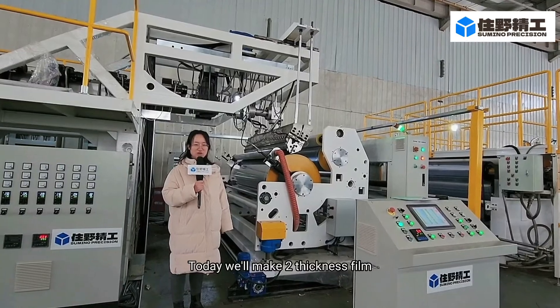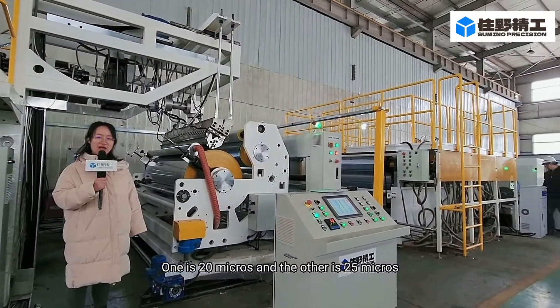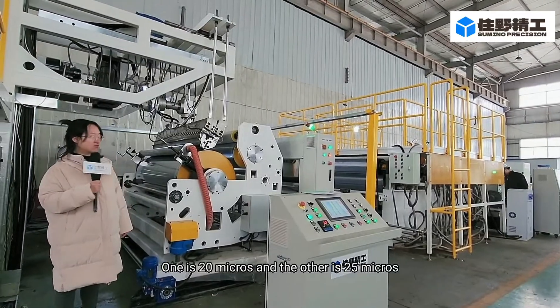Today we will make two thickness films — one is 20 microns and the other is 25 microns.